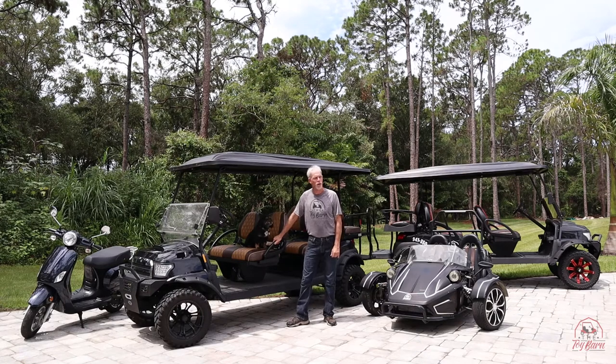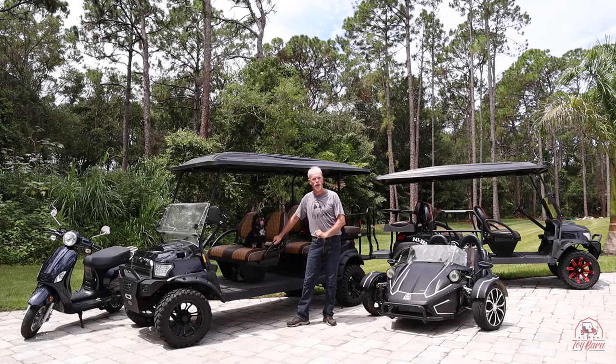Hi folks, thank you for choosing the Toy Barn. We're glad you're running with us today. We're going to give you a quick tutorial on how to safely operate our equipment, so please stay tuned and we'll be back with you shortly.